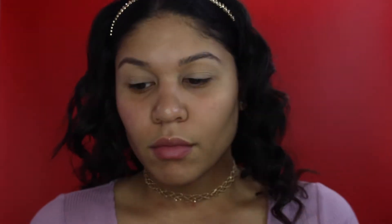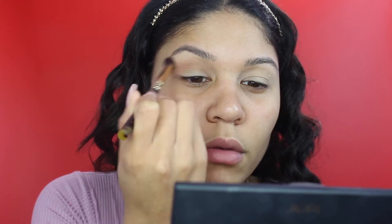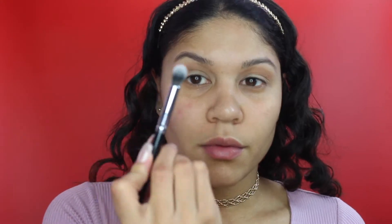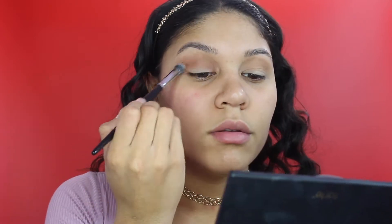For my eyes, I'm starting off with the Tarte Pro Palette in the shade Bold, and I'm just taking that color in my crease and using a fluffy brush to blend it out. This is going to be our transition color, so it's really going to help blend all these shades together. Then I'm taking the shade Whimsy, which is more of a red-tone brown, and I'm putting that into my crease just to warm up this look a little more.